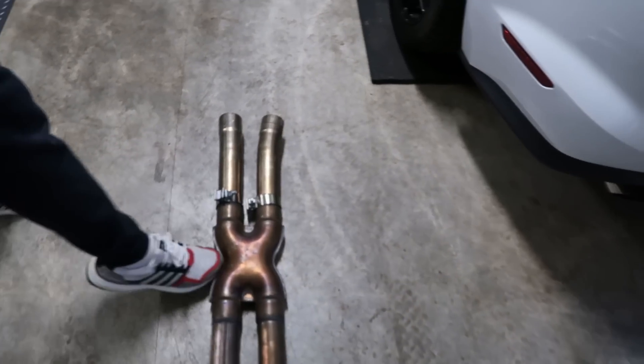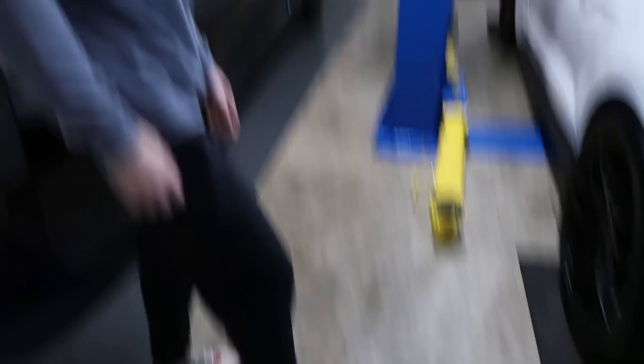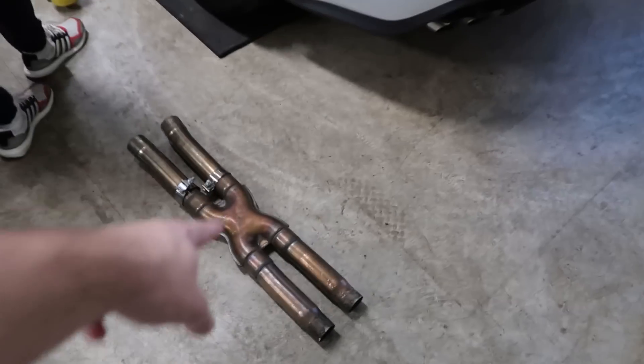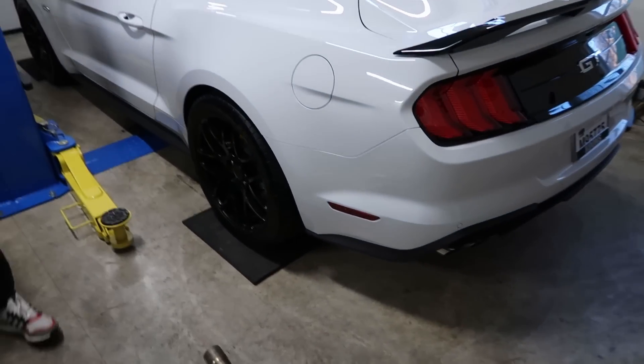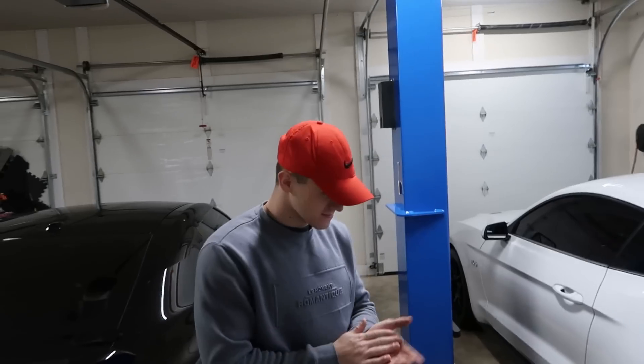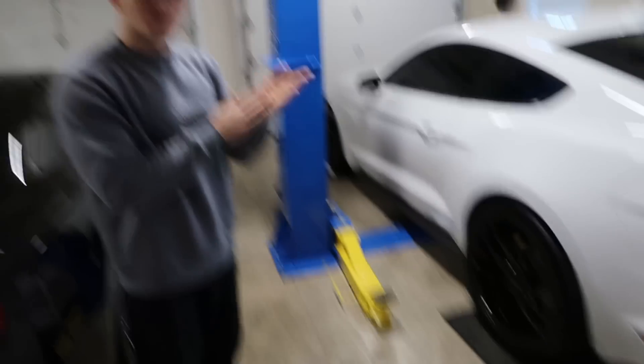So we're going to see the difference between Colin's X-Pipe versus mine. I think the sizes are roughly the same. We're going to jack Colin's car up right now, put it on the lift, cut it off. Should take us no time because I already did it on mine — that took us about three hours.